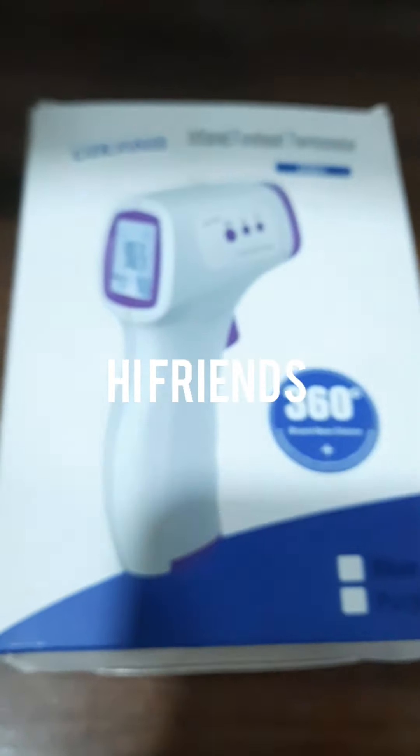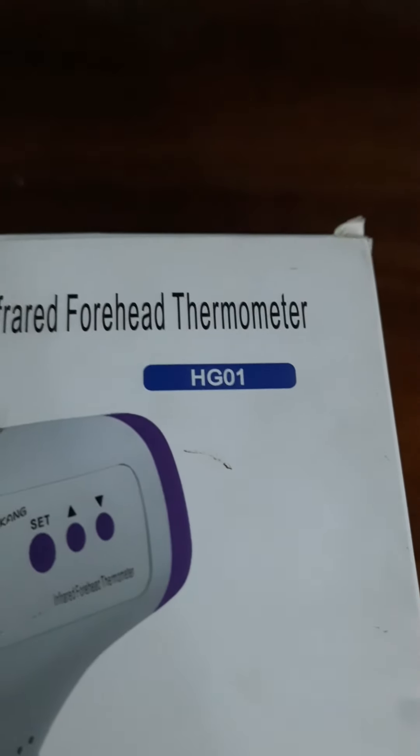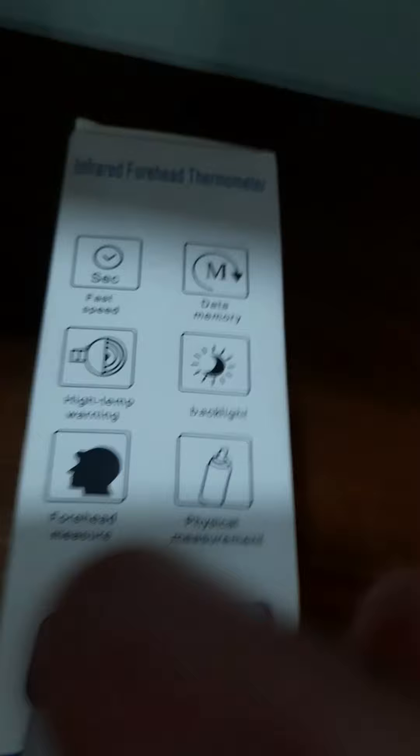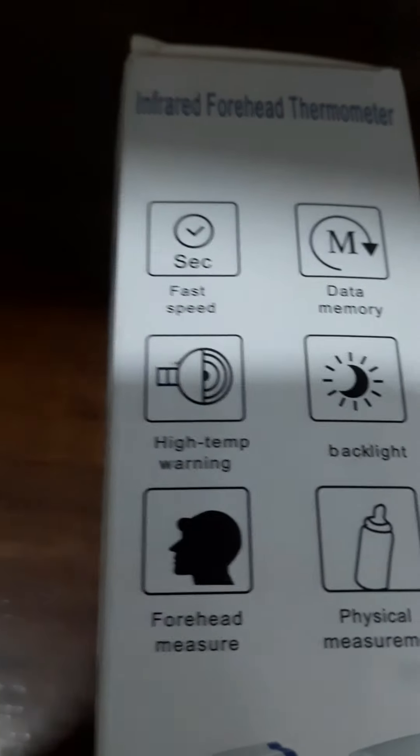Hi! Welcome to Take with Handsheet! Today I am unboxing the thermometer HG01. This thermometer has a lot of features. It is 36V. I am going to show you some information in this first video.